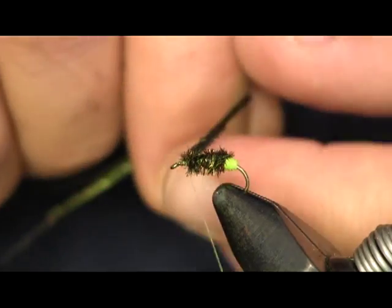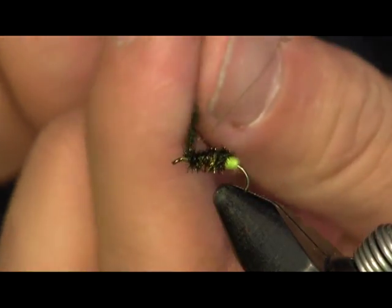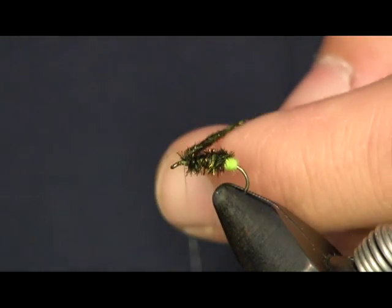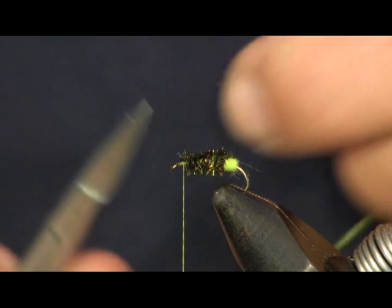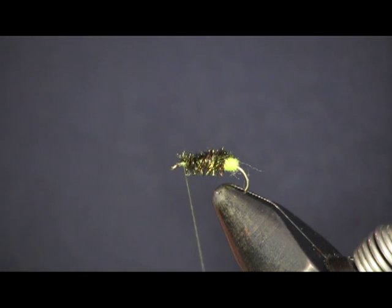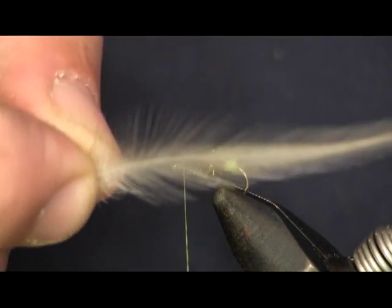Wet flies are very simple if you're just getting into fly fishing and fly tying. A lot of wet fly patterns are very simple to tie, very cheap on materials in a lot of cases, and very simple to fish too. Once you learn how, just make sure you have your drift right — it teaches you a lot and is a good way to start out in fly fishing.